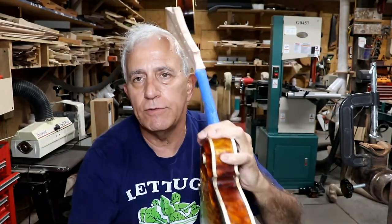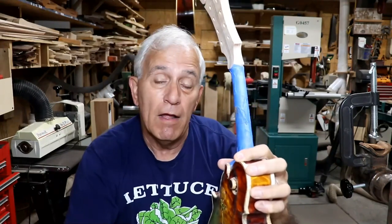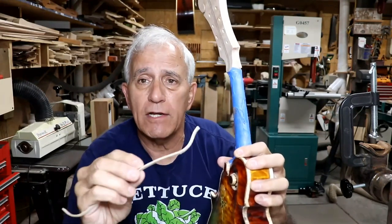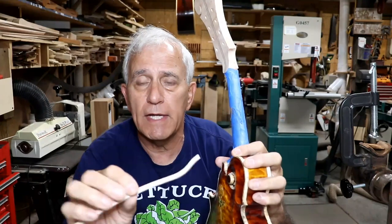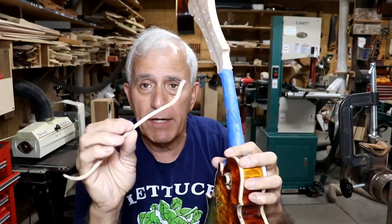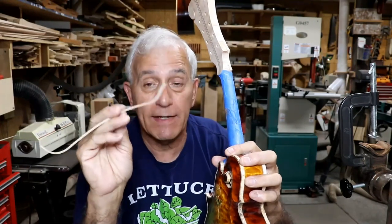Why didn't you put it on one strip at a time? You can do that — you really could. In some ways that may be easier in the fact that it'll bend a little bit easier, though the individual strips may break even more. Like that curly maple — when you get it real thin and start to bend it, it just breaks. It doesn't even bend, it just breaks. Having the laminate on there helps hold it from breaking, so there is an advantage to gluing them together.